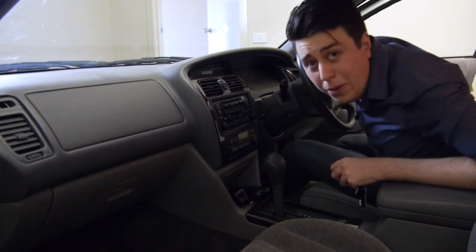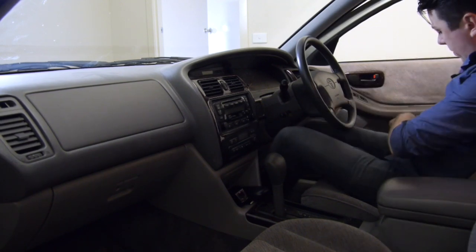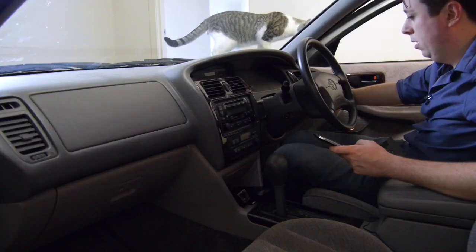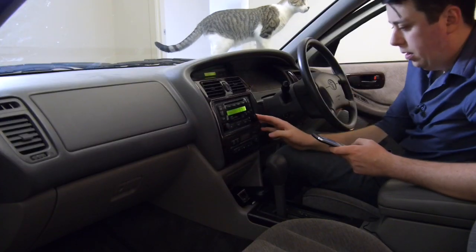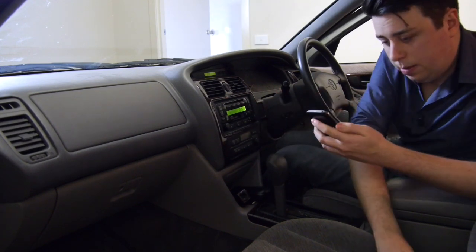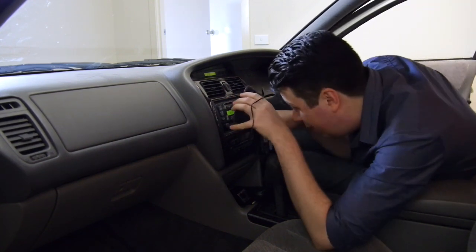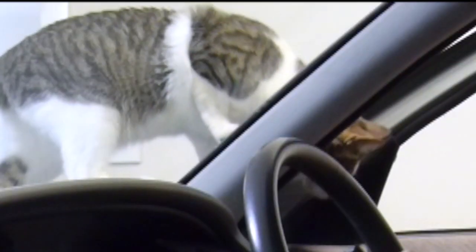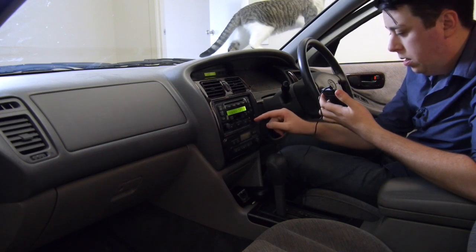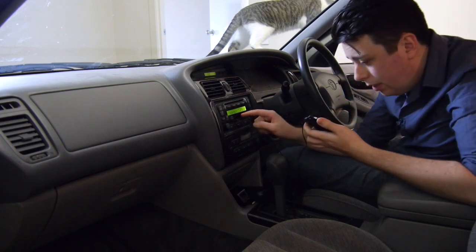Here we are in the Funkmobile. Sorry for the low lighting, but let's just get straight into it and see if it works. Set up my BlackBerry, get that working to listen to some of my greatest hits. We're going into the cassette tape machine now. Which way do I put this in though? I've never actually used a cassette machine majigger. Here we go — that goes in there. Don't break my car. It doesn't... it doesn't really like it.